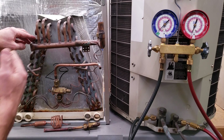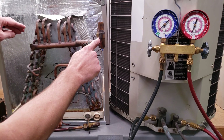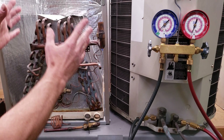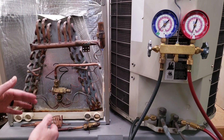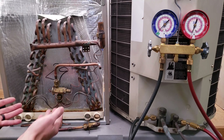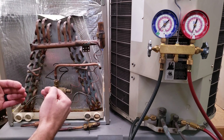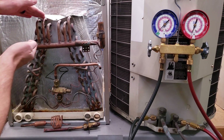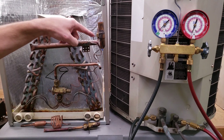Once the refrigerant turns into a completely vapor state, it's able to increase in temperature. The increase in temperature between where it comes out of the saturated state as a vapor and where it exits the evaporator coil is called the superheat. The job of the TXV is to maintain that superheat regardless of the heat load going across the coil — whether it's hot and humid in the building or a mild 70 degrees with low humidity.